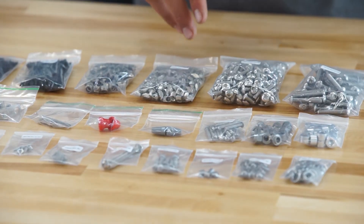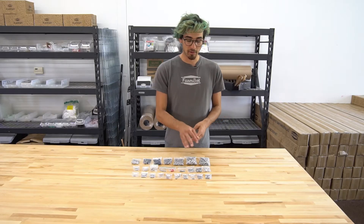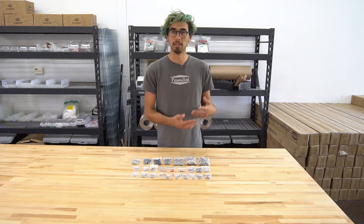Each of these bags are labeled with what size screw or component is inside and also the quantity. For a lot of these components, we included extras because through our experience assembling FarmBots in front yards,